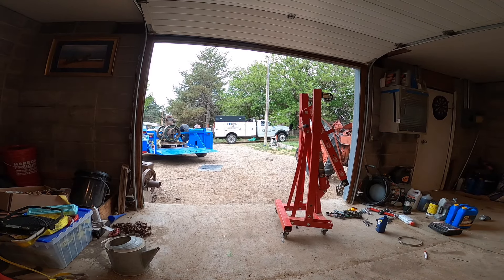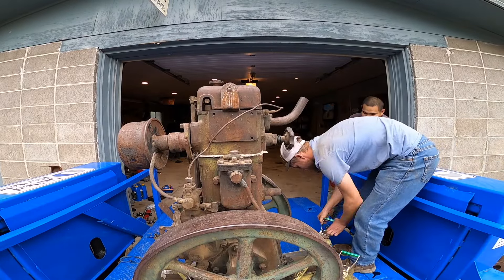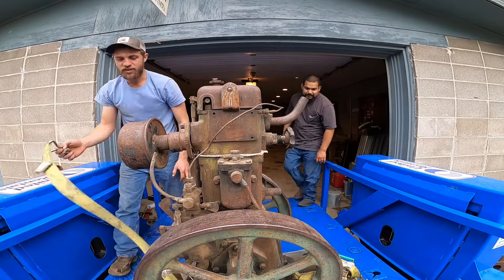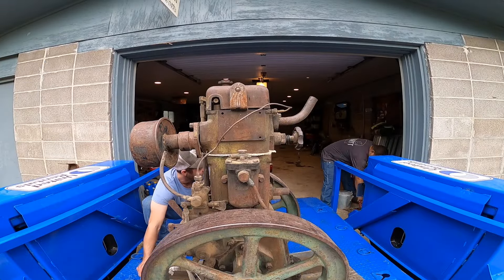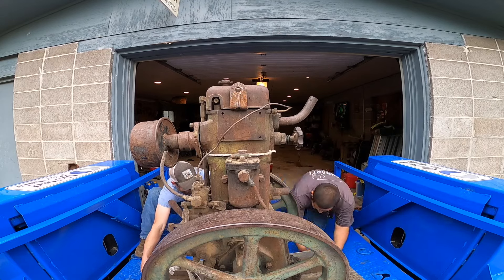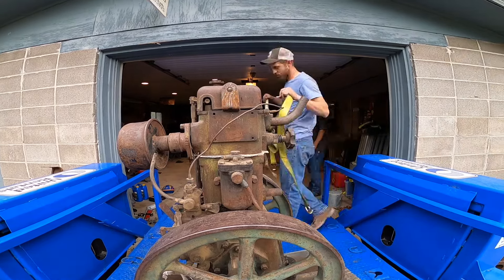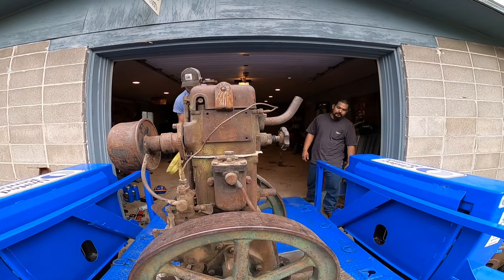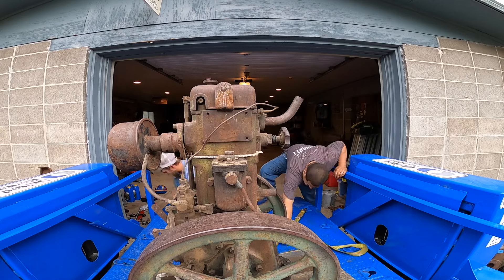I decided to do a voiceover on this, just to kind of explain unloading this engine that I bought and how I do it without a forklift. Nice thing is, when you work for a rental company, you get a nice trailer you can borrow. So here we are strapping it. The trailer is too wide to really get into the shop, so we just got the tail end over the back. I'm going to get the engine hoist underneath of it and get it hoisted out of there.